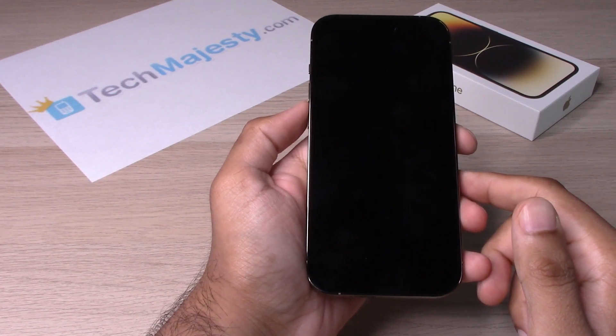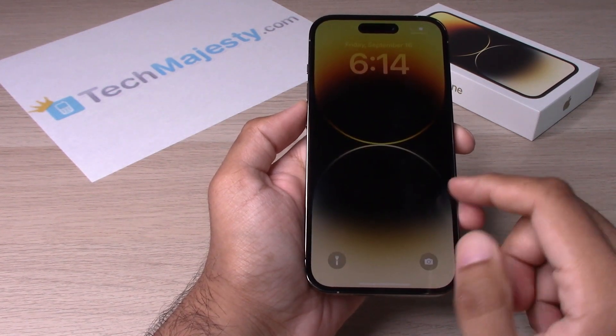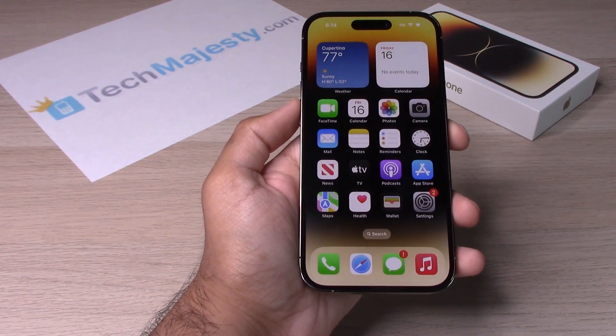Alright, let's wait for it to restart here. Okay, slide up and we are back in action and the phone is good as new.